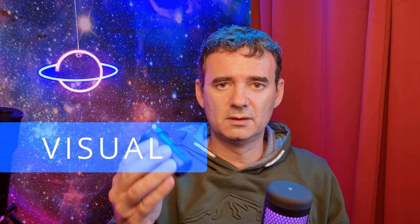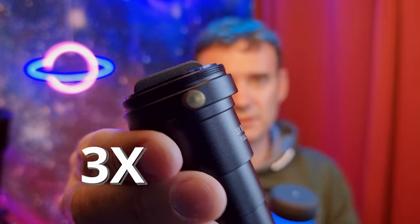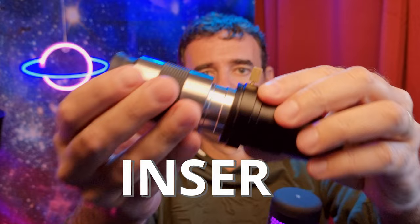For visual use we can use the one and a quarter inch Barlows. This one is a 3x Barlow and this one is a 2x Barlow, so that means this doubles and this triples the magnification. To use this Barlow with an eyepiece is very simple — you just grab the eyepiece and insert it into the Barlow.